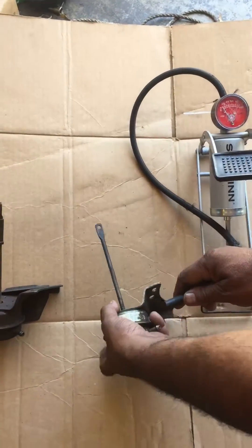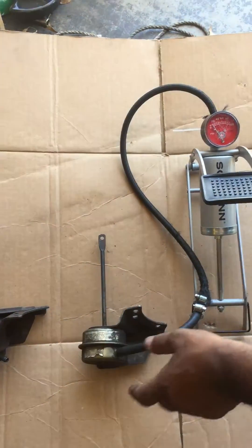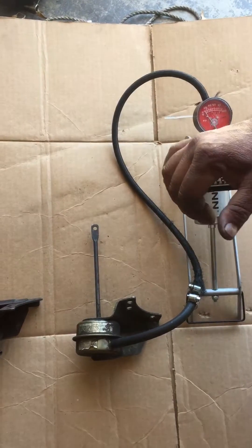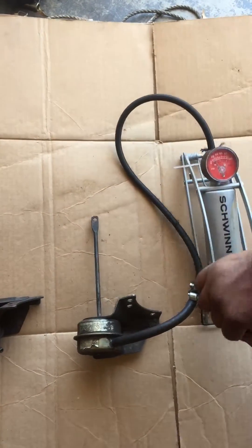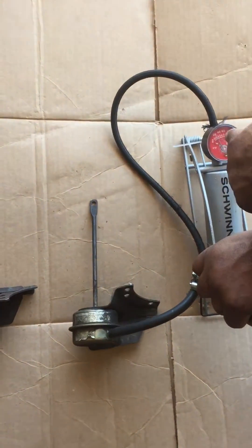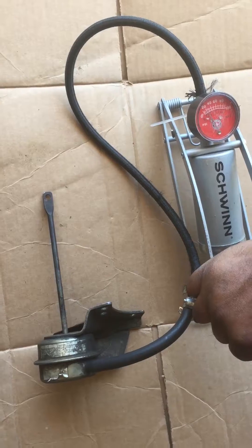So what I do is take it, place it on here, and this is how you can test it. You'll be able to see the arm go in and out. So here we go, let's see if this one's any good. As you can see, as I'm pumping, the arm came all the way out and it is holding pressure. So I know that I have a good wastegate actuator.